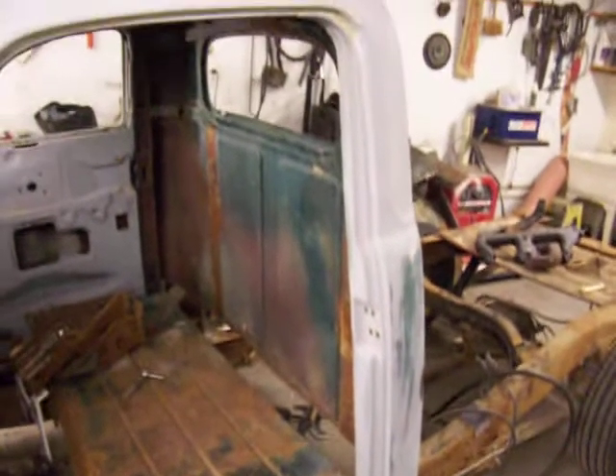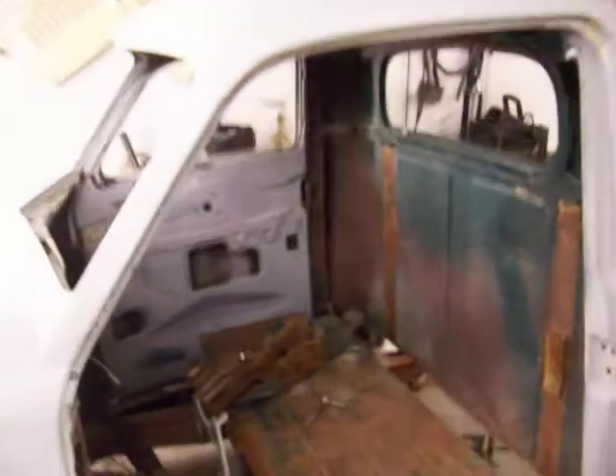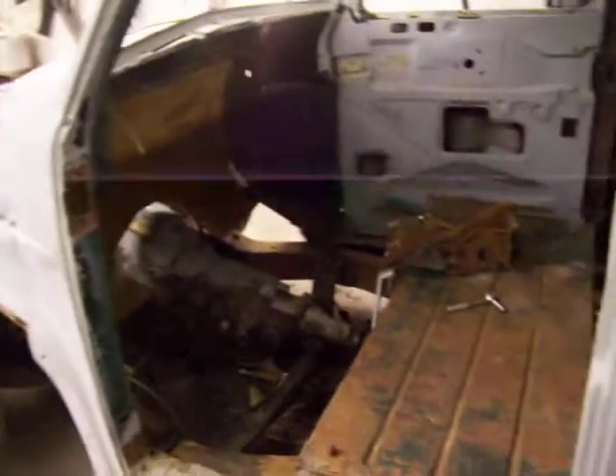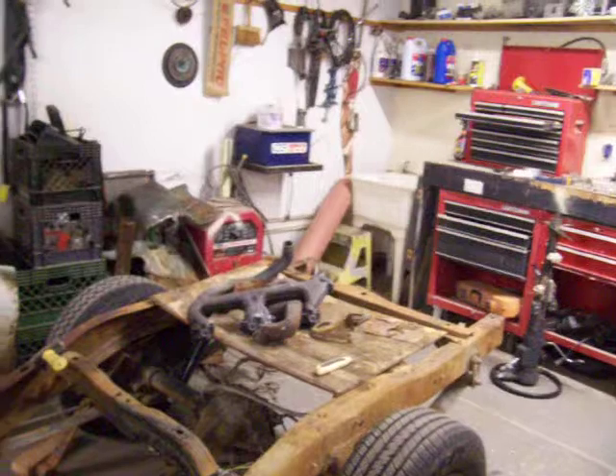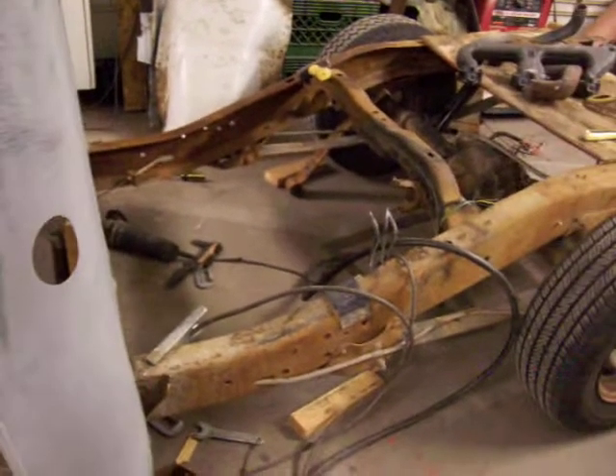The M5 Studebaker cab — I've cut the floorboards out just so I can modify everything. It has an S10 chassis, which is very long now, but the plan is to cut it off and make it shorter, move those wheels up to about right there behind the cab. I think we have a pretty sharp looking little hot rod going here.